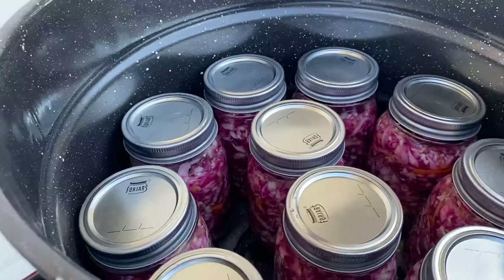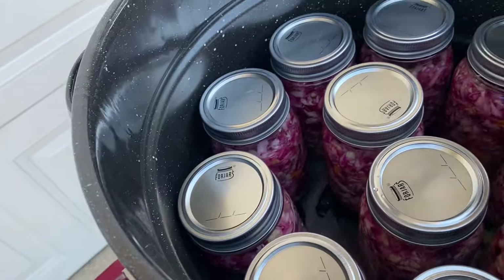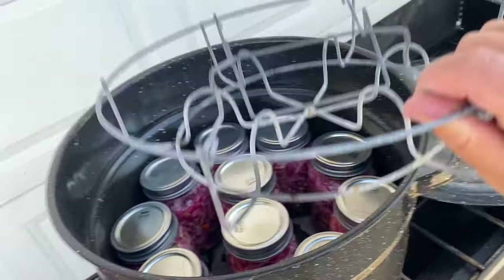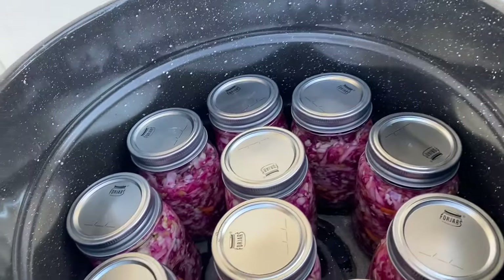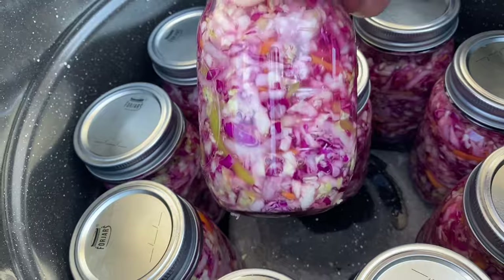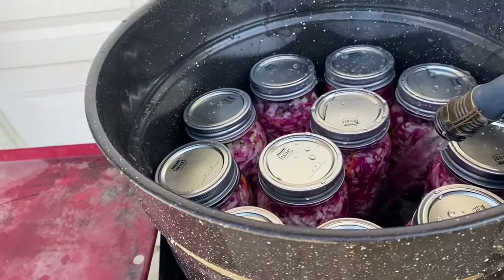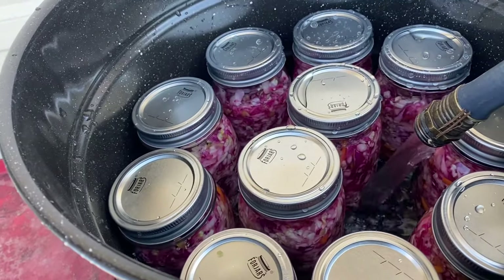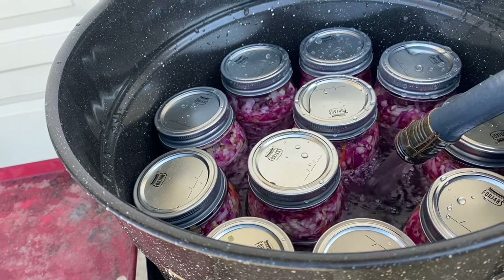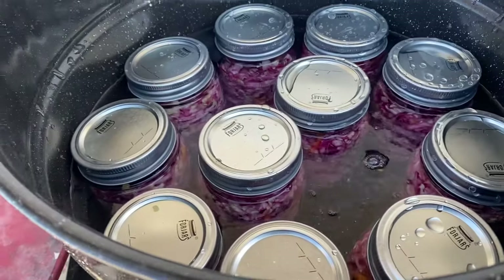I fit 11 pint jars into my hot water bath. I cannot use the rack when I use pints, but since it's just a 15-minute water bath I'm not too worried about them sitting on that hot bottom. I'm gonna fill the water up until just below the rings and we're gonna hot water bath this for 15 minutes.